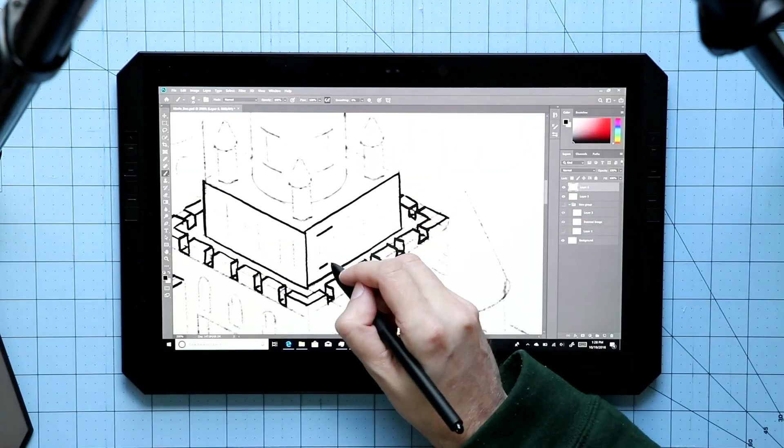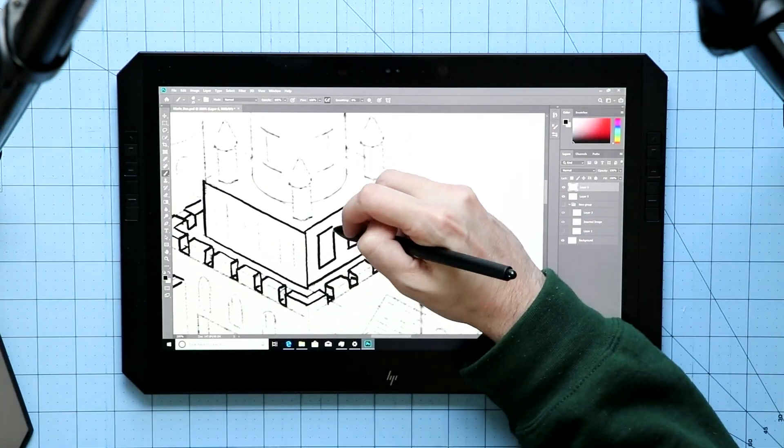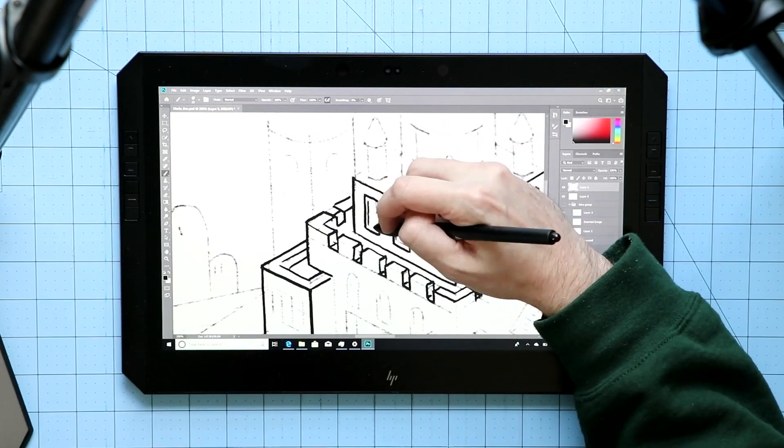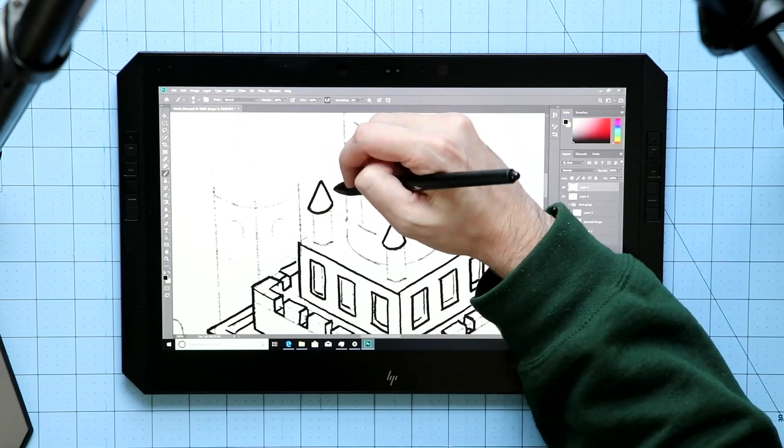I do kind of regret getting this used — it's probably not something I'm going to do again. It's not because it's a bad device; it's just that I want that full experience, and that's something I couldn't do by getting a used one. The good news is that even after wiping it, almost all the hardware — the pen, the touchscreen — all worked fine without me having to download a ton of drivers. The one exception being the Express Keys, which I had to find drivers for.